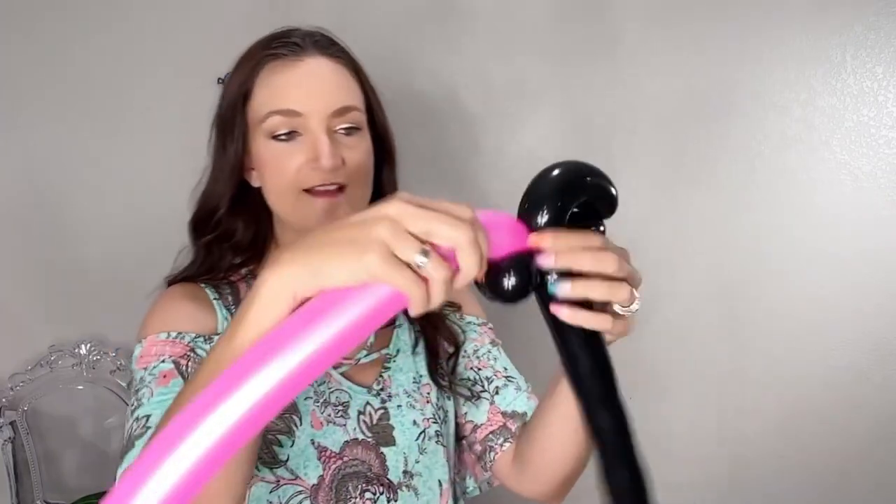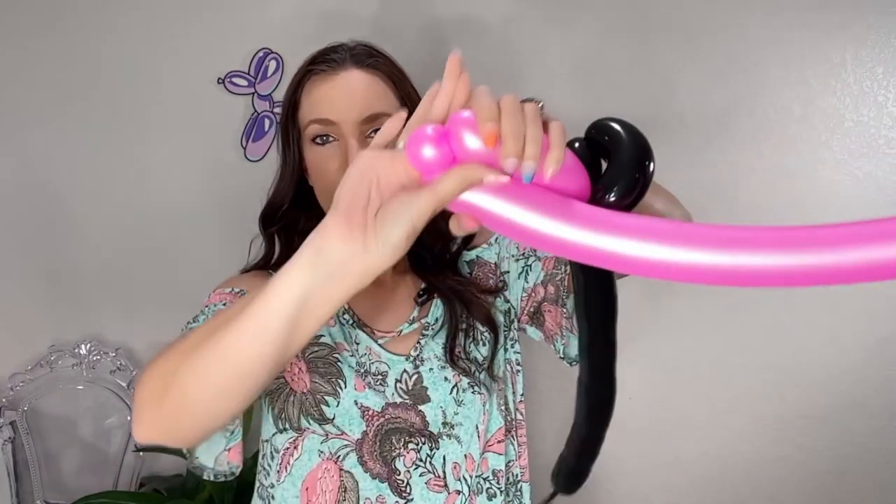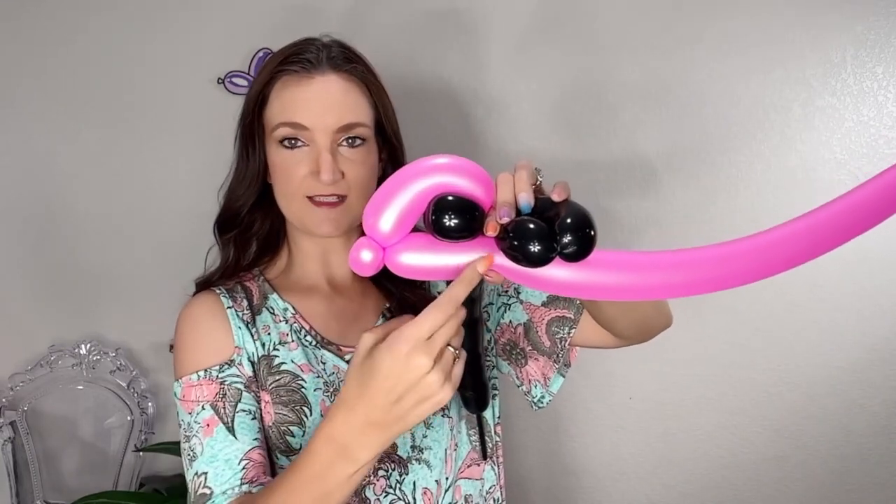Now grab a pink balloon. Take the nozzle of the pink balloon and wrap it right into the center of the beak area. You can roll that through some of your bubbles to lock it in place. First, we're going to come back over the eyes — those two same-size bubbles are your eyes. Come right back over those, and when we get to the back, make a twist and then do a pinch twist: a small round bubble, fold your balloon over, grab that bubble and twist it around itself. That is a pinch twist — the back of the head.